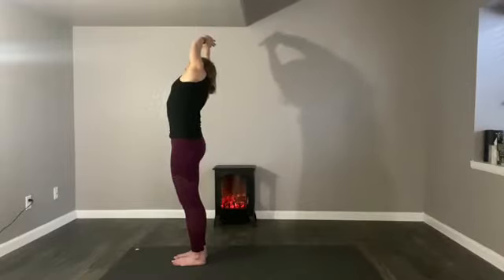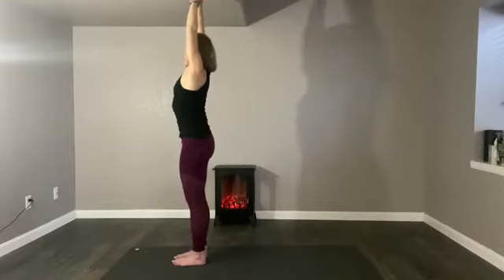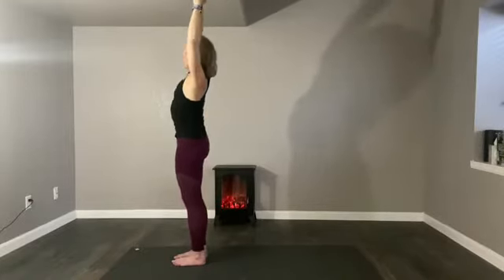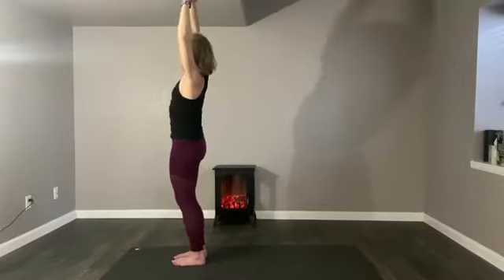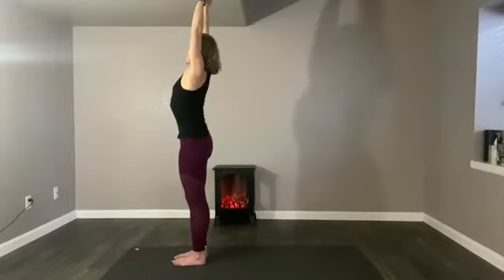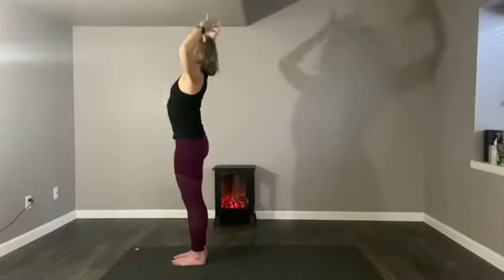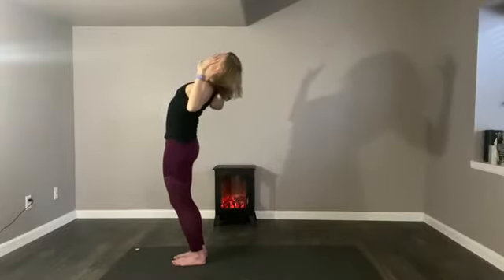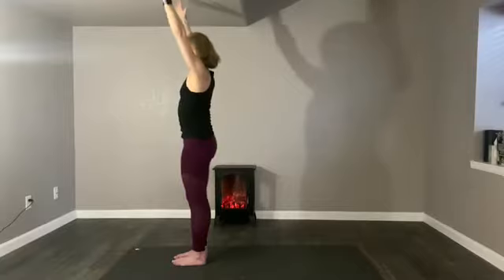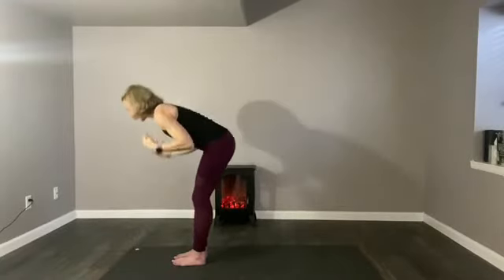Inhale, the arms rise. Exhale, you capture the other wrist and lean towards the left. Inhale, reach up, extend the hands far. Exhale, take the hands behind the skull — or just bend the elbows and the fingers float into a back bend. Inhale, the arms rise. Exhale, you fold forward over your feet.